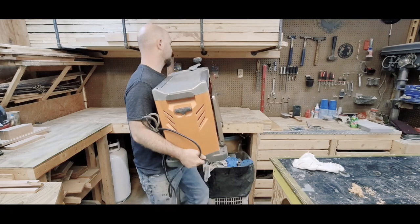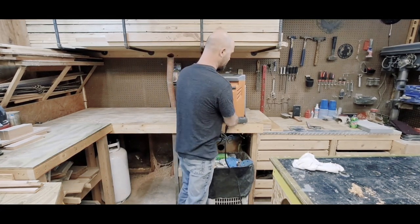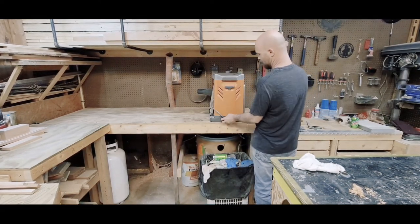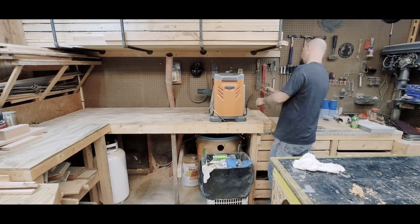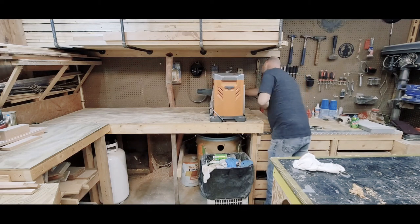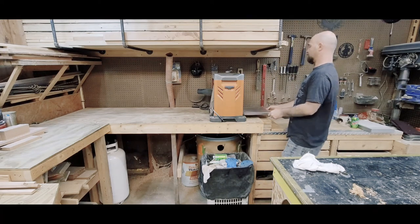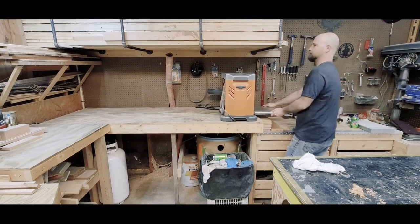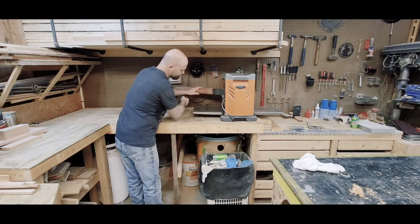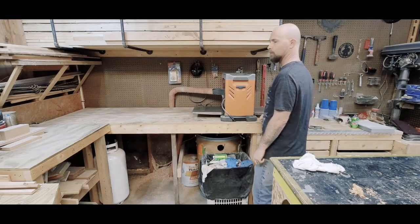Now we've got everything all cleaned up and sharp, so we put it back over here on the planer station. This planer station allows me 70 inches worth of cut and it works really well — it's right by a plug, everything folds down, and the dust collection hose goes on. Let's see if it works — beautiful.